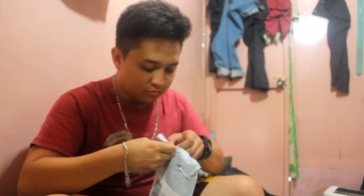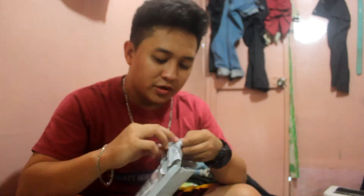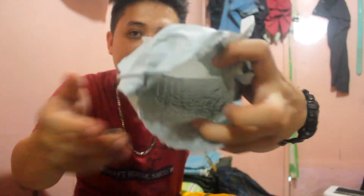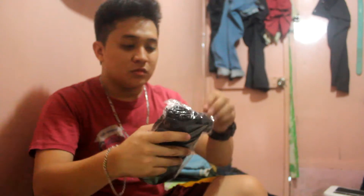Link will be in the description below. This is from a seller in Shantung Street, Hong Kong. Yay! So let's open this now.